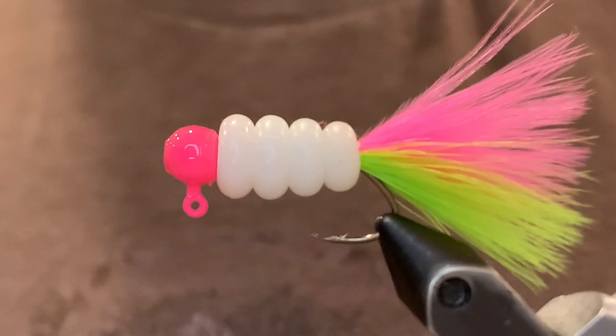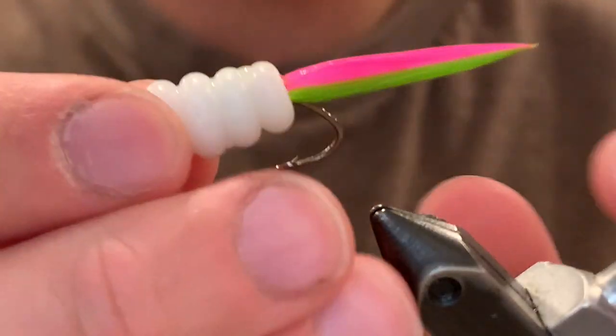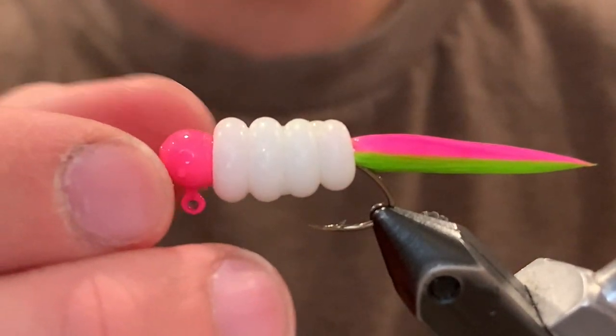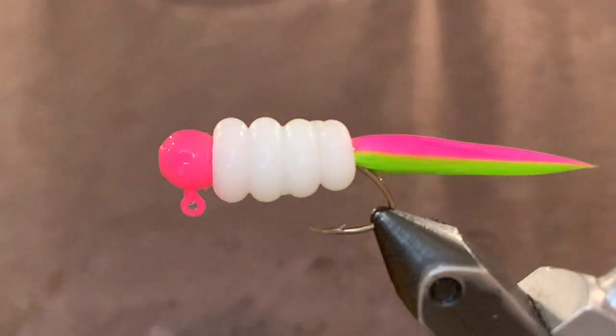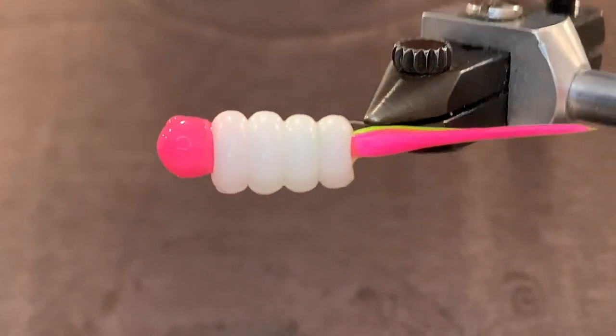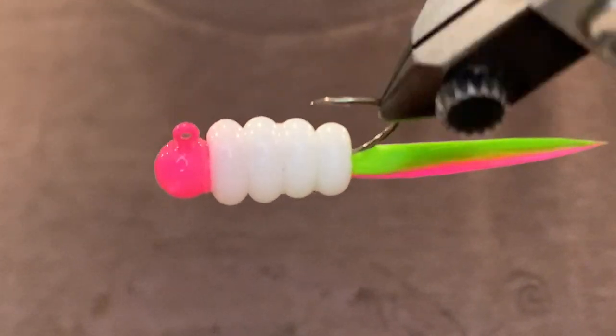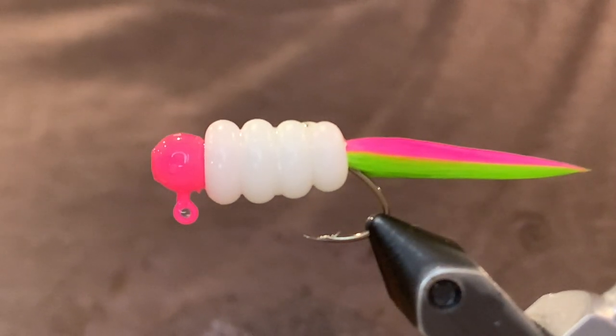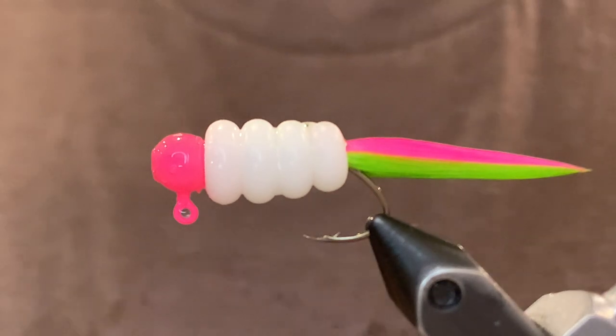Now I'll get it wet and show you what it looks like. There it is — you can see the pointy tail, it has some really nice action in the water. Tie some up for yourself if you like it — I know the fish sure like it. Thank you so much for watching. If you enjoyed the video make sure to like and subscribe.